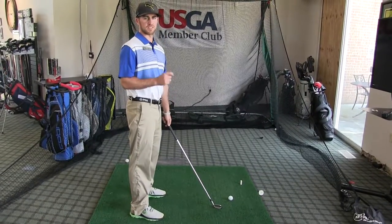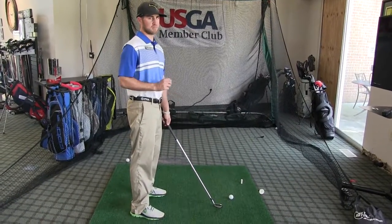So if you have an issue with start line, always think club face, which means you're thinking about your lead wrist rotation. I'm Josh Apple, and that's your tip of the day.